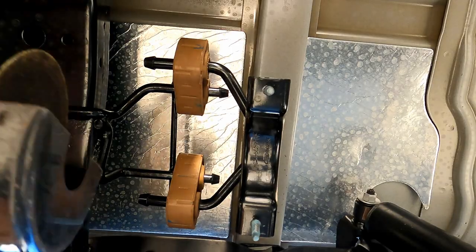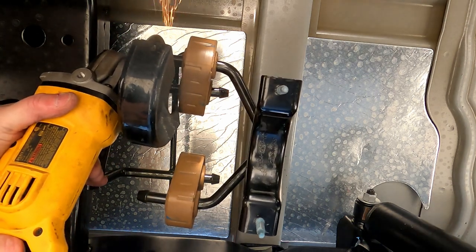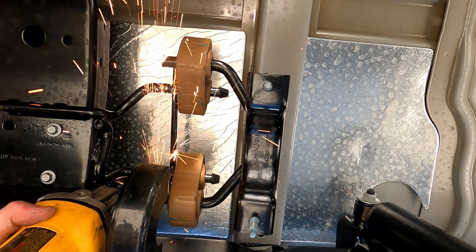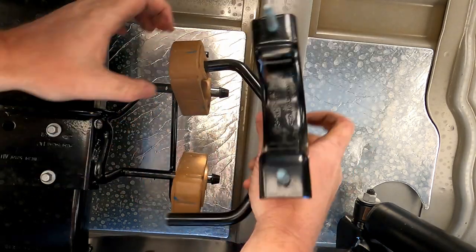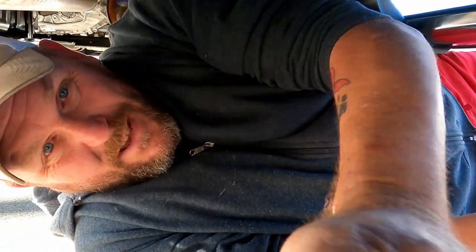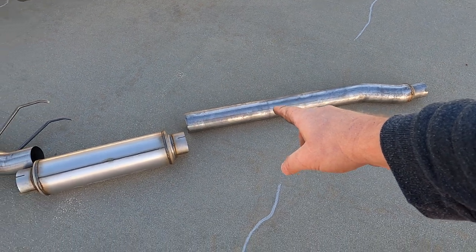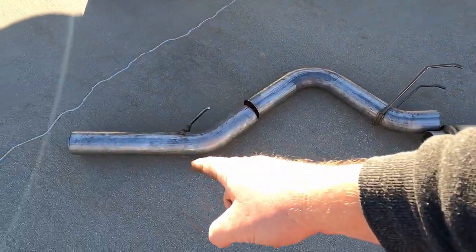And that's why I brought the hammer. That'll save you a lot of time fighting with those things. And here's your new exhaust. This pipe is for the crew cab long bed, so that one will have to be chopped down because we have the shorter bed. Then you get your muffler, pipe over the axle, pipe over the axle, then out the back.